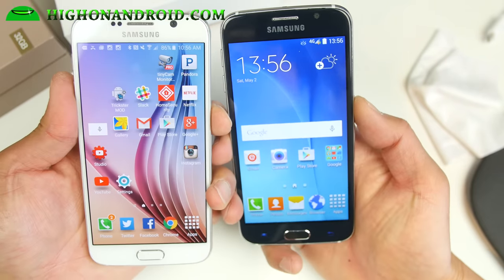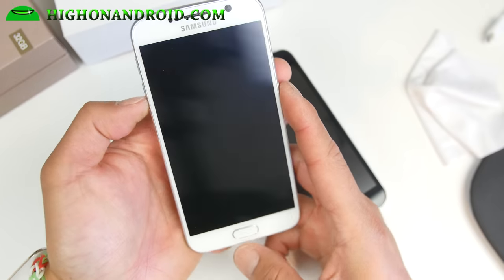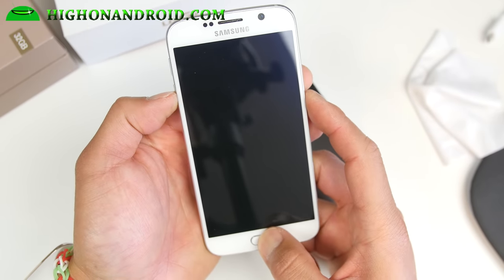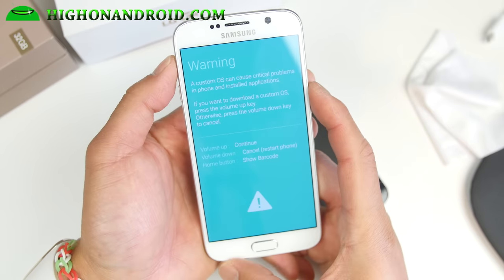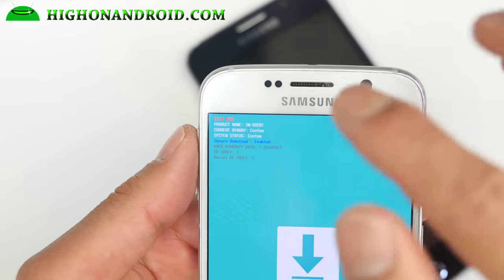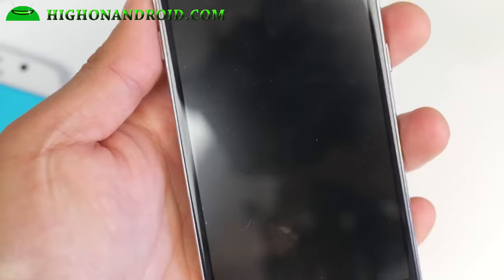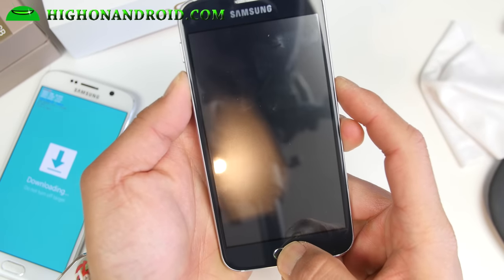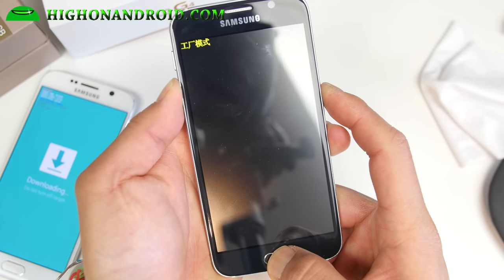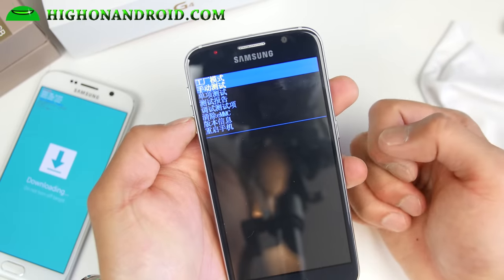That should be enough to identify a fake Galaxy S6, but let's do the final test. Press volume down, center home, and the power button to get into Odin mode, then hit volume up. This shows you the actual model number — the real one shows SMG920T. On the fake, you get Chinese letters, so it's definitely a Chinese knockoff. This is the ultimate way of checking the software.